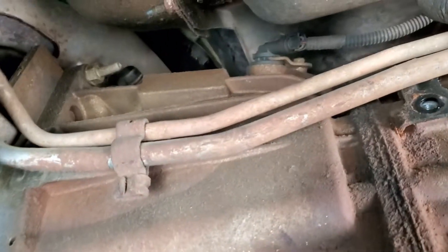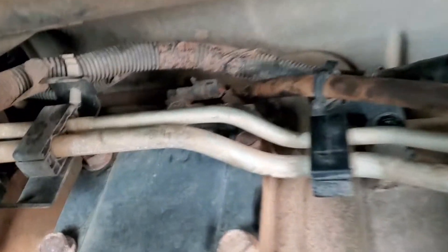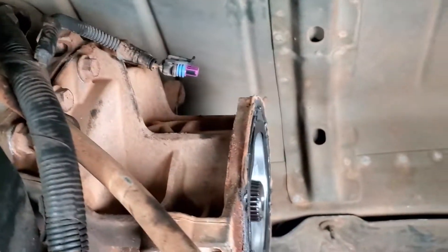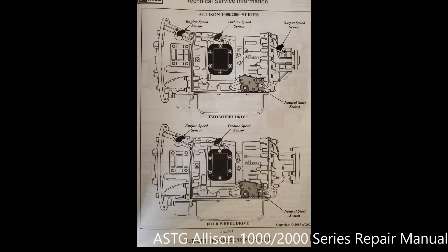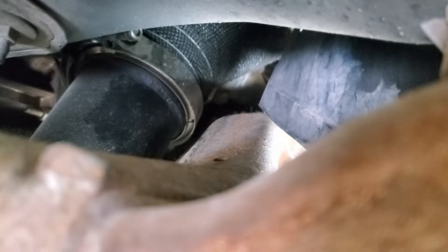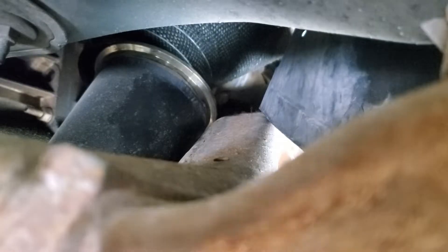Remove the speed sensors from the transmission. There will be one on the bell housing, one on the main case, and one on the tail housing if you have a two-wheel drive truck. Here's the diagram from the ASTG service manual. I had to remove the downpipe V-band since I have a larger custom exhaust, though you can skip this if yours is still stock — this is to make room for the cooler line removal in a future step.